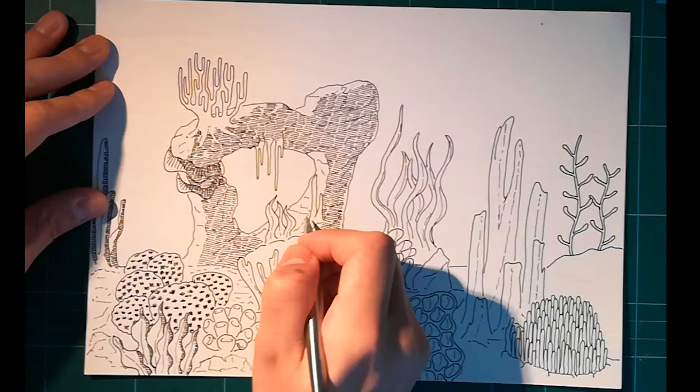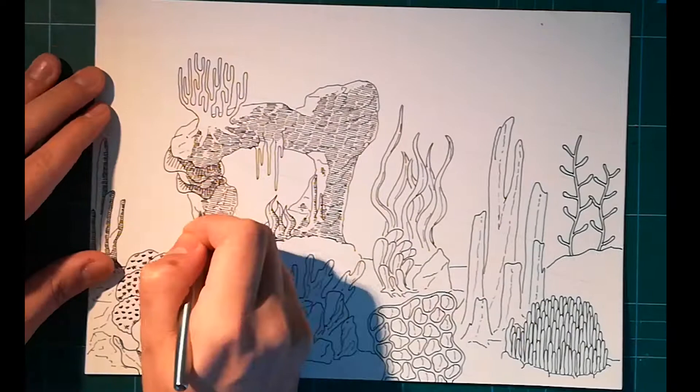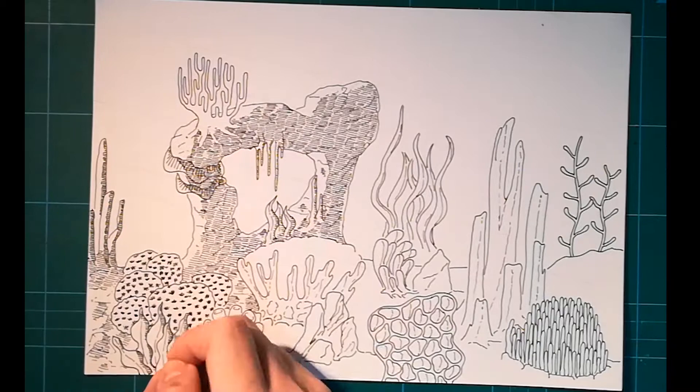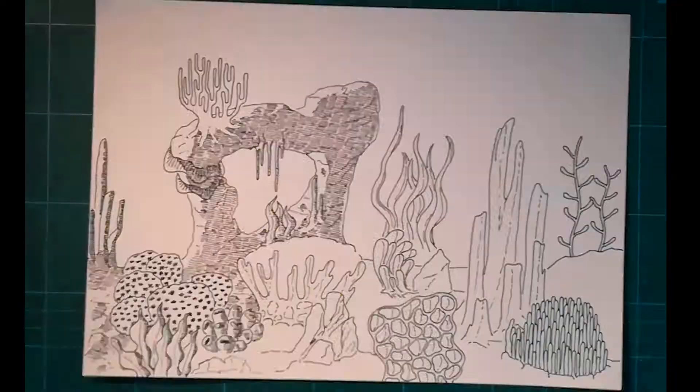What else is there to say about this drawing? If you don't take into account the composition issue I talked about, I really like this drawing. I think it's clear and expressive — you don't doubt at any moment that it is a scene from underwater. Except there aren't any fish. So yeah, I'm pretty satisfied with that.